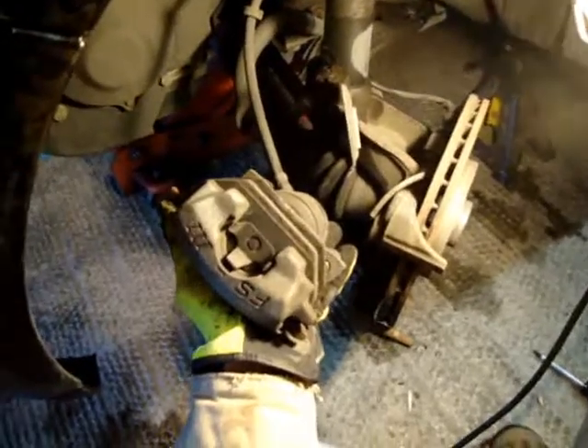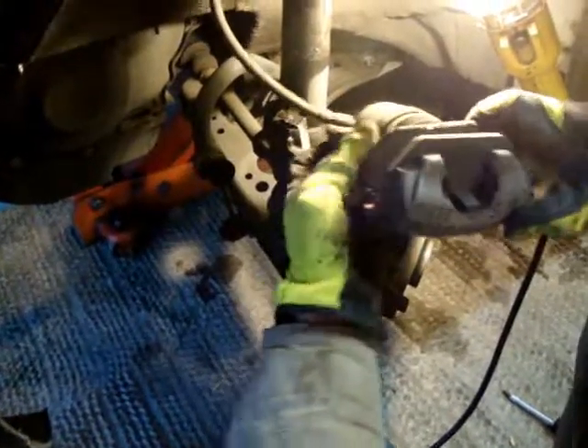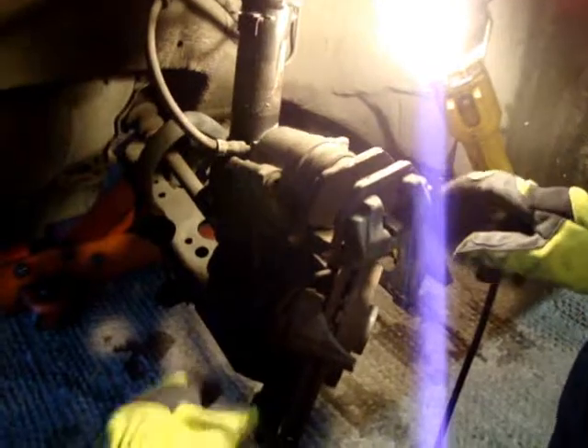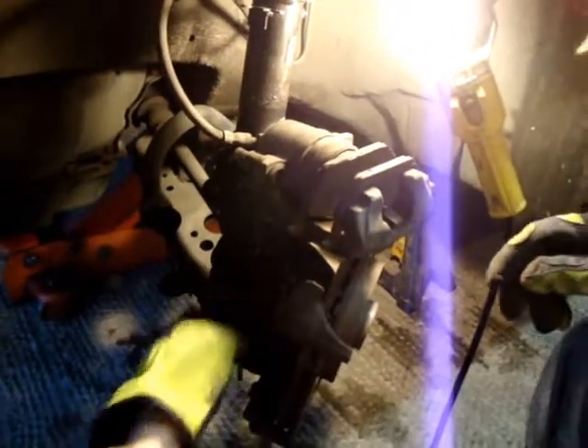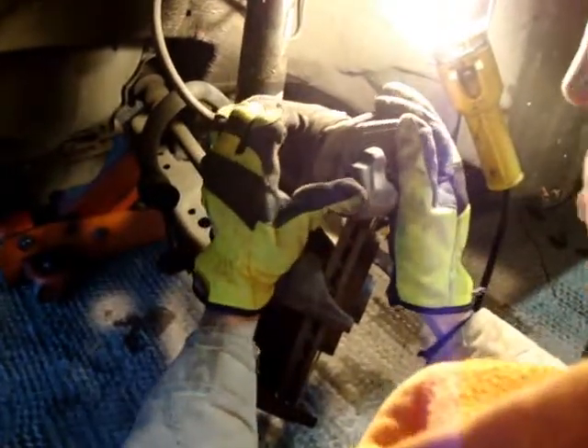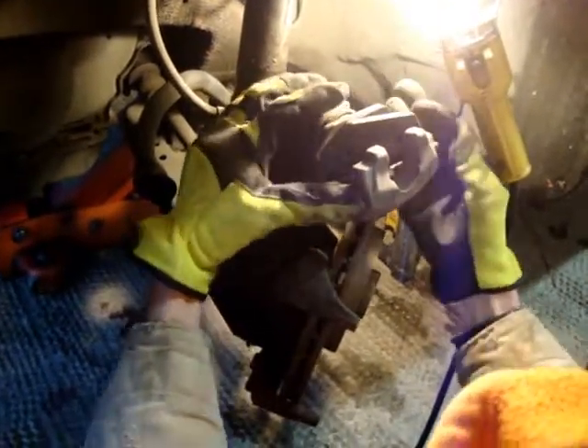Now what I'm going to do is place this caliper up on here. Some people tie it up, but you can normally just set it up top here so you can work on it. I'll have to get this plug undone here, and then these old brake pads — they just clip on, clip out.